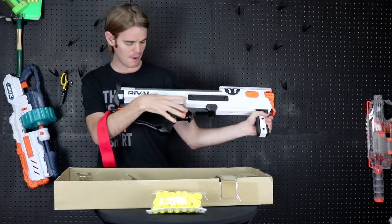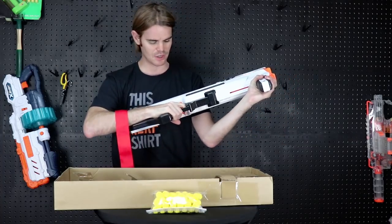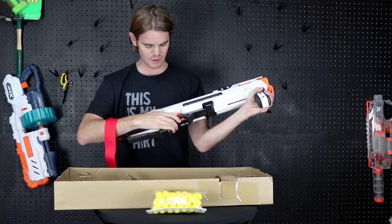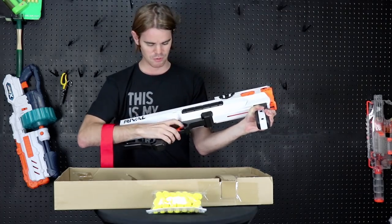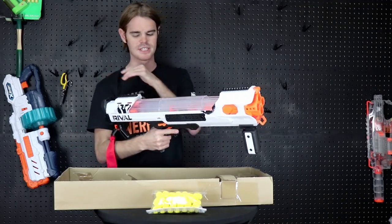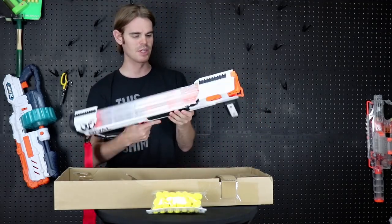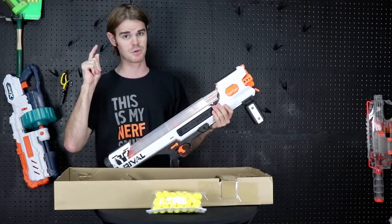We've got a built-in thumb port, a really comfortable stock in the back, and a good solid trigger. There's a safety which is built in — up is fire, down is no fire — so we're going to put that permanently in the up position. And this is our massive built-in hopper.